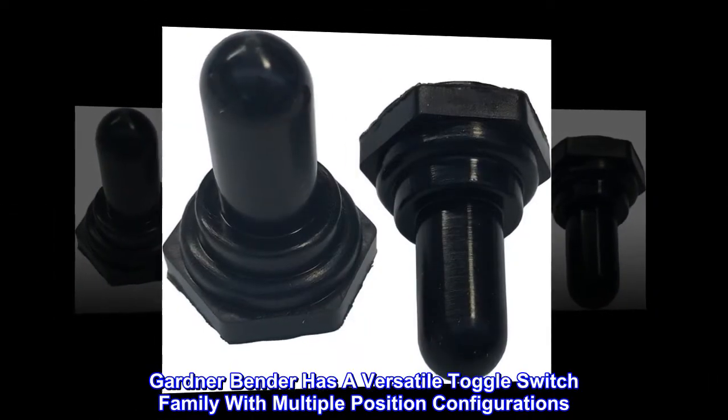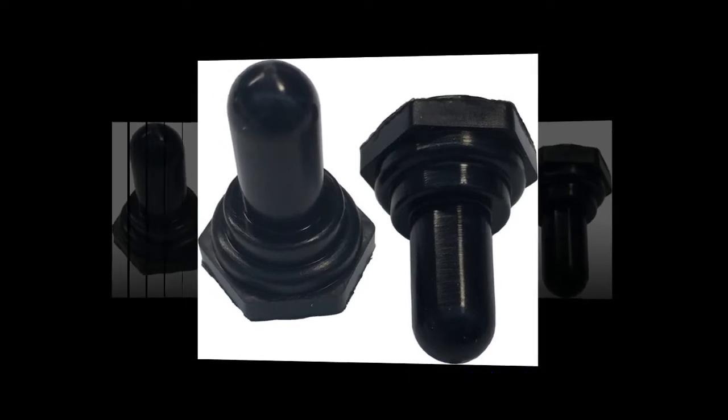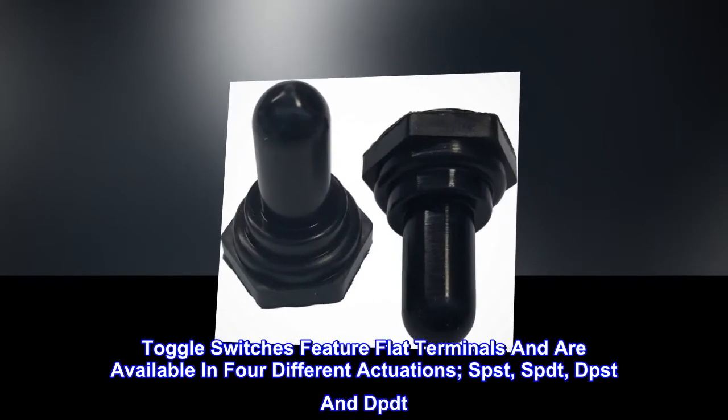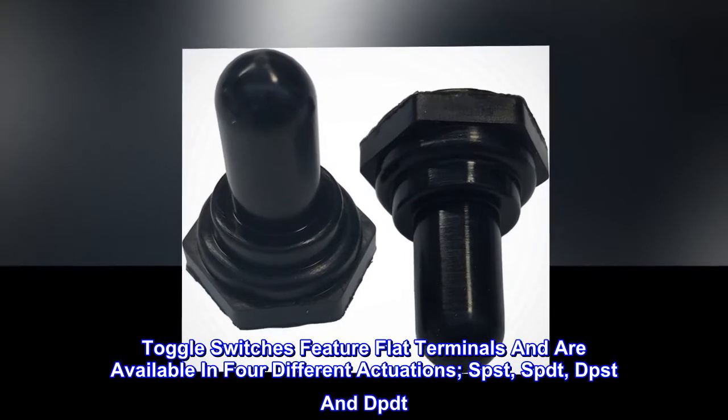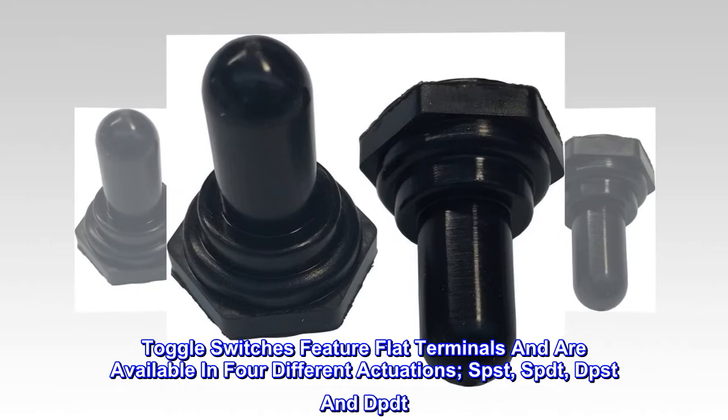Gardner Bender has a versatile toggle switch family with multiple position configurations. Toggle switches feature flat terminals and are available in four different actuations: SPST, SPDT, DPST, and DPDT.